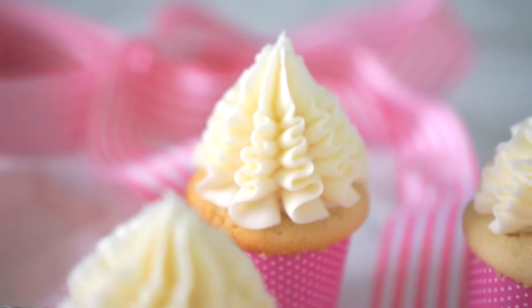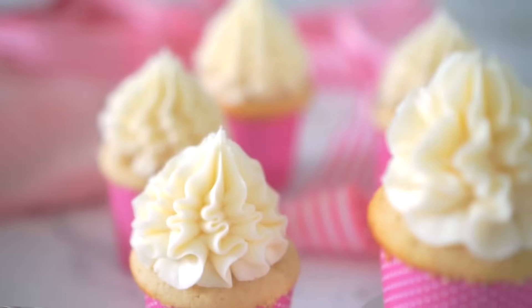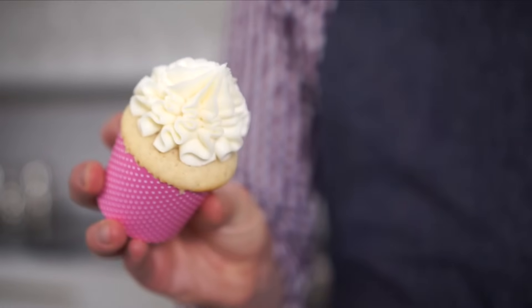Today I'm gonna show you how to make the perfect vanilla cupcake. You will be shocked by how tasty it is. It's actually my friend's favorite thing that I make, my most requested item ever at Preppy Kitchen.